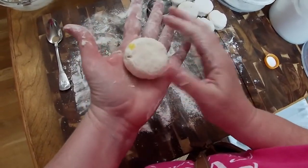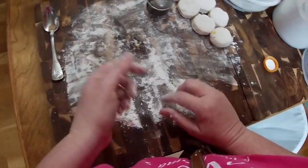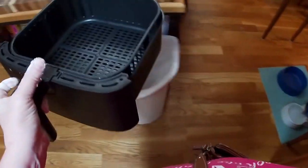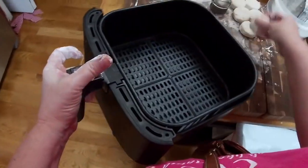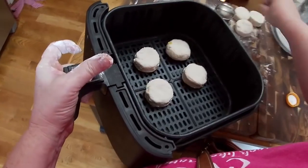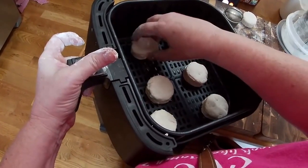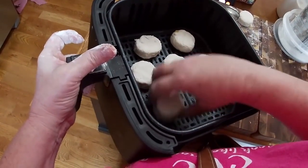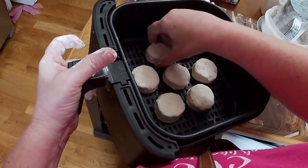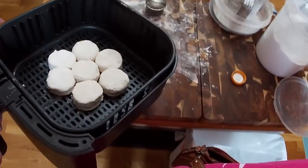There's this biscuit I rolled — a pretty, nice, perfect biscuit. We're going to grab this air fryer and put our biscuits down inside of it. Now you can pat the tops of them with buttermilk. I think today I'm going to put them together and bake them just like they would be if they were in my oven and see how they turn out.